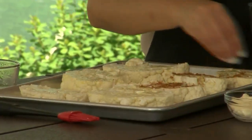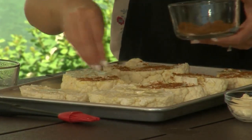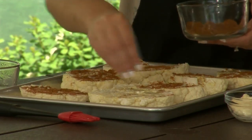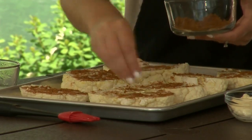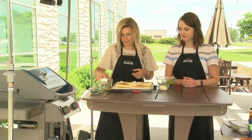These cauliflower steaks could be a great center-of-the-plate option, but also a really good side dish. Even if you are having some kind of meat, they're so tasty and perfect for either one.